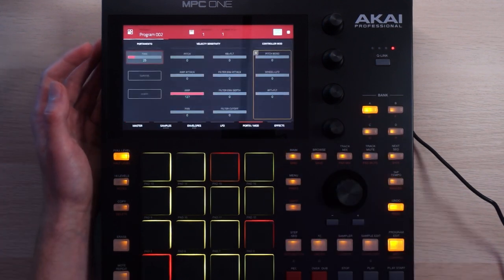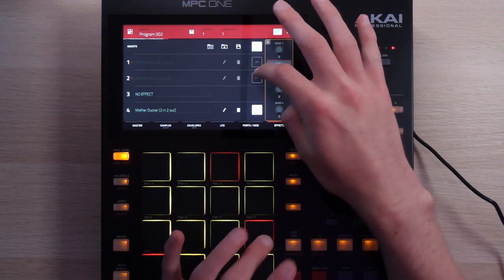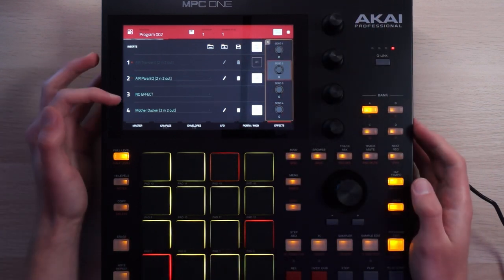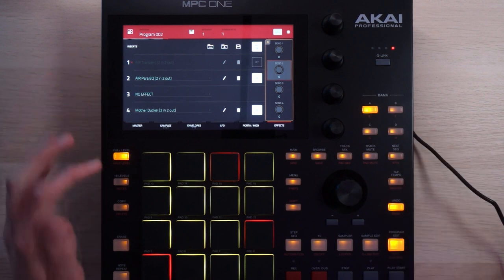In terms of processing, it's fairly minimal. I've got an EQ to clean some stuff up, and the ducker on here, ducking it to the kick and the snare. Up next, the lead.